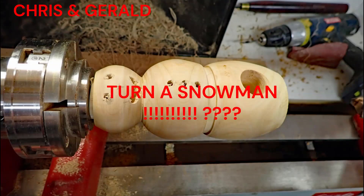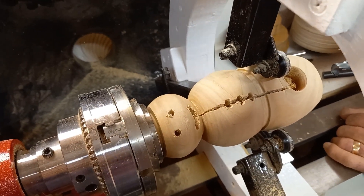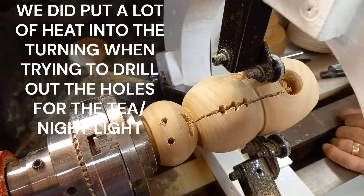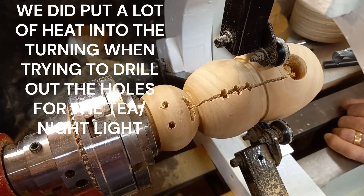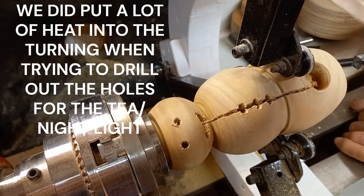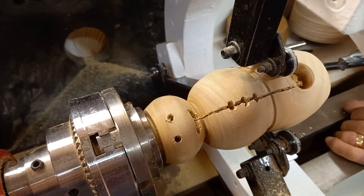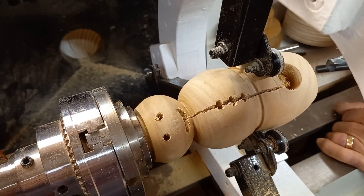Hello. This turned into a video that we were not intending to make. We've lost the original part of the video, which was the turning of the body of the snowman. When we came back to it a week later, we found this. We left the snowman set between centres on the lathe, and obviously the timber was quite green, and you can see that it's cracked. Luckily it's cracked right down the line of the buttons, so we can use that as a joint between the two sides of the clothes. I think it's going to work out quite well.